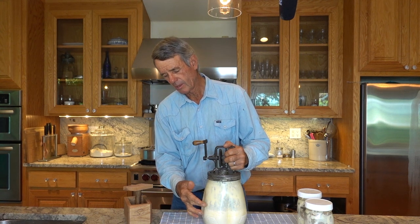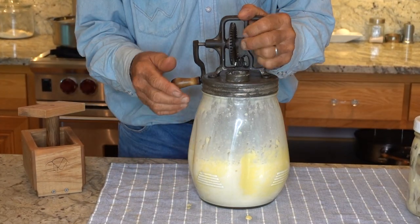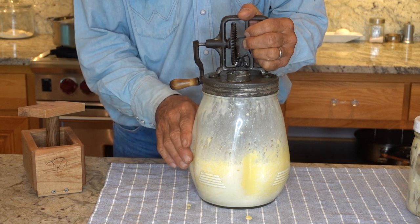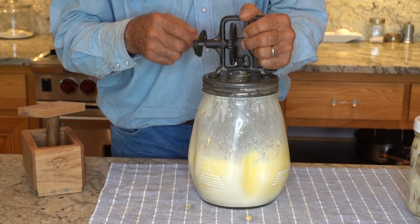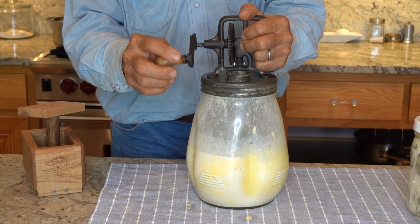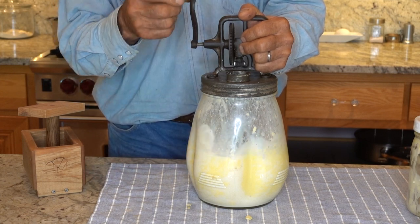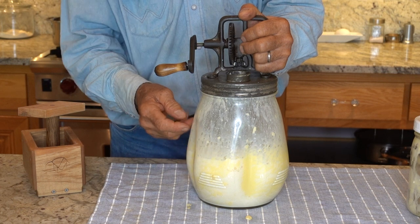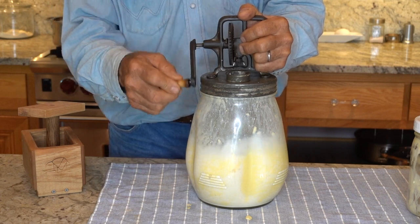Notice here it's changing colors and it's starting to what I call break. When I churn sweet cream that's been refrigerated it's not cultured and it takes me a long time to make butter. Cultured cream — notice how fast it was. I usually turn fairly fast when I first start out, then you'll feel pressure, it gets thicker and harder, and then it breaks — the way it turns loose from the butter — and then I usually slow down and the butter will stick together.